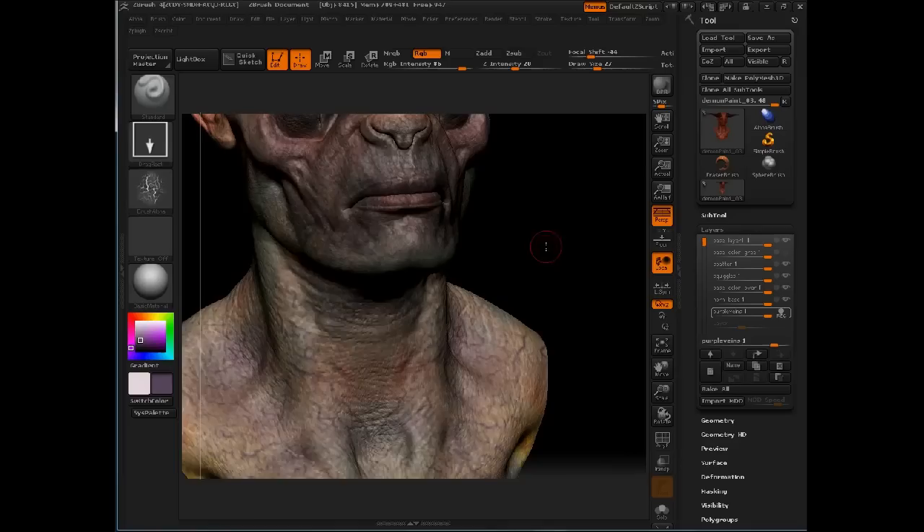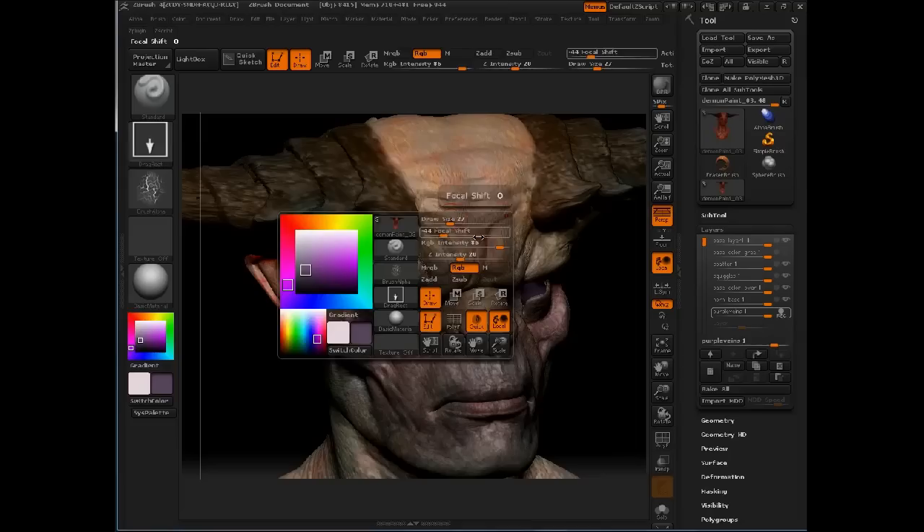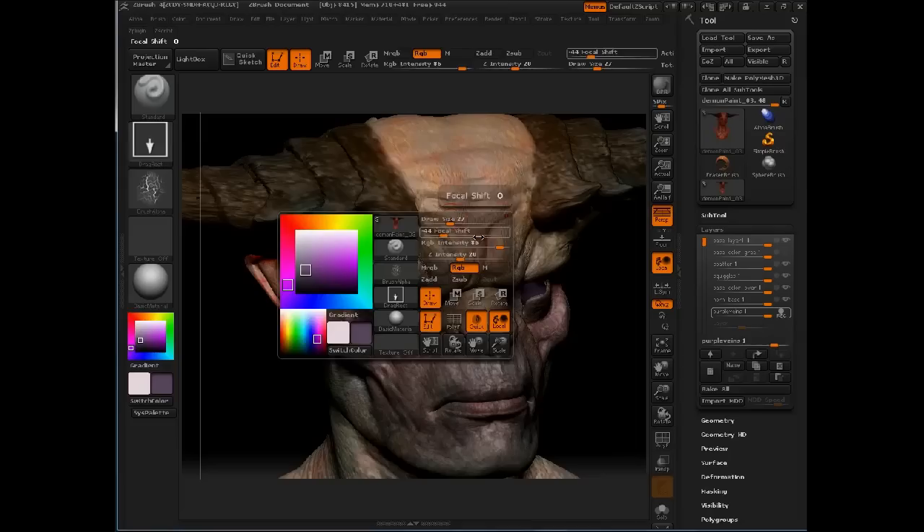Let's bring some of this purple up into the forehead as well — it's kind of getting lost up there. I'll knock back the RGB intensity, turn off max symmetry, and start breaking that symmetry.